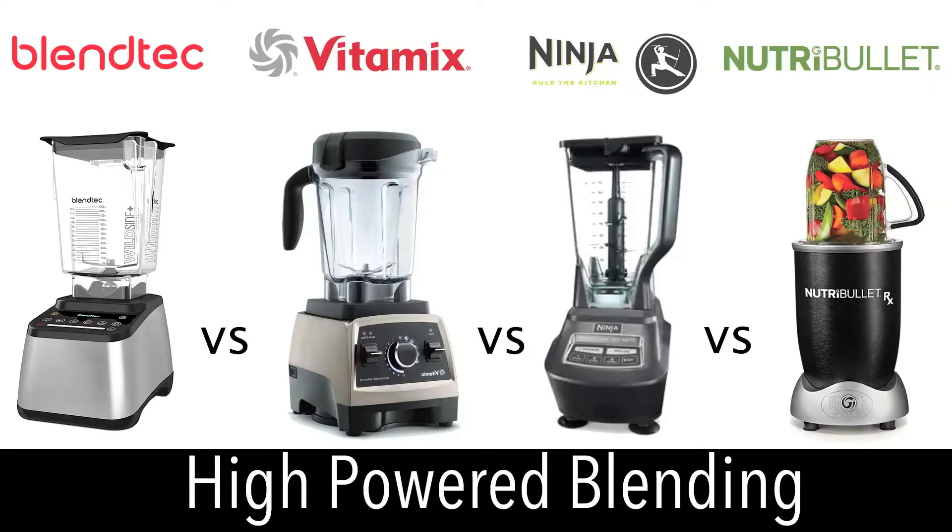For this blend-off we are using the High Powered Blendtec Blender, the Popular Vitamix Blender, the Ninja Mega Blending System, and the High Speed Nutribullet RX.